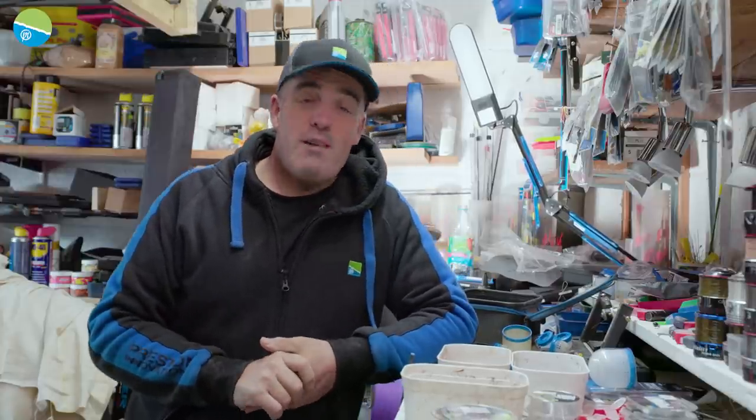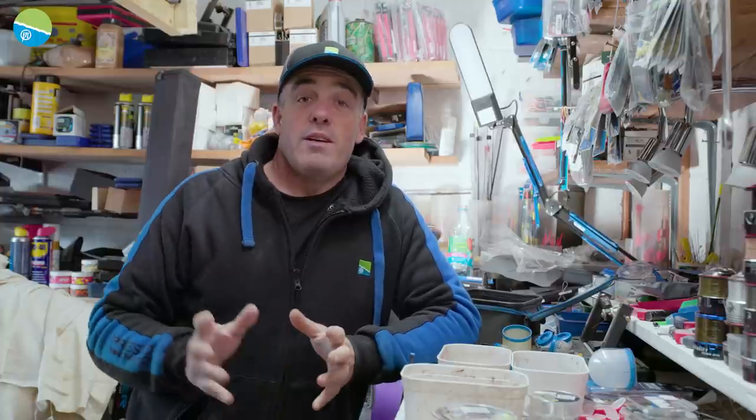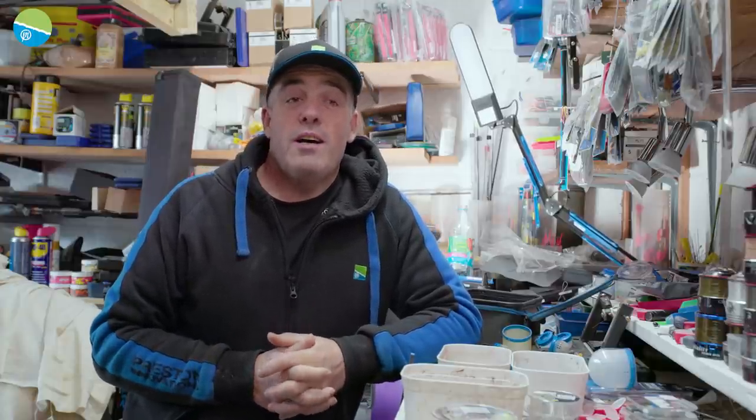Welcome to my man cave again in my garage. This is another little clip we're doing about different products, what I do with them and how I use them. I'm going to take you back because I've just finished some league matches. The league match I just finished was Tunnel Barn, which is F1 fishing really.